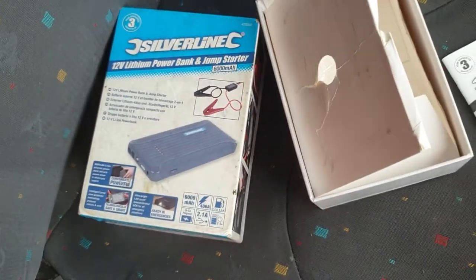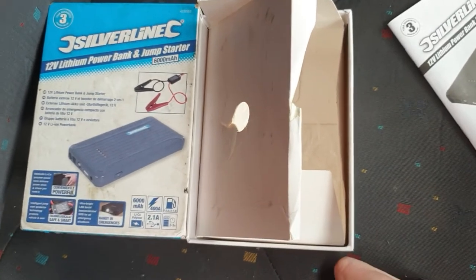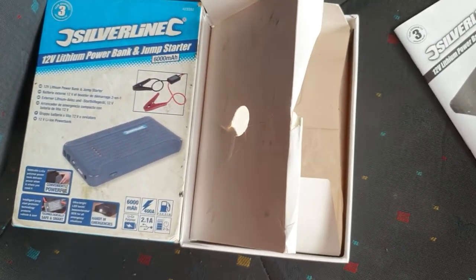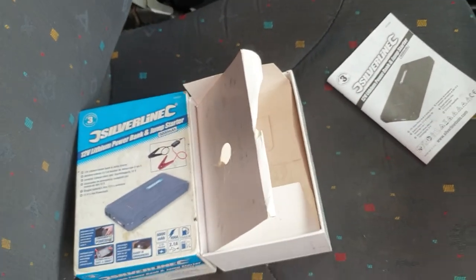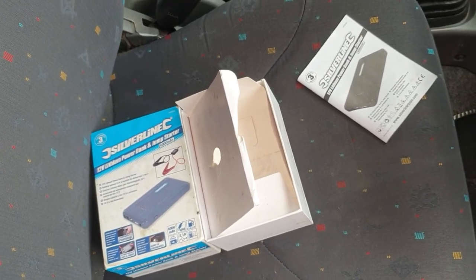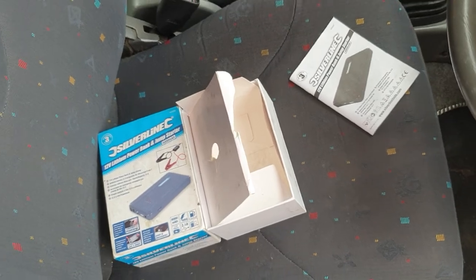I can't remember — I think this was direct from Silverline. I can't remember how much it was. Yeah, nice little piece of kit, gets you started anyway. Cheers, see you later. If you like it, subscribe. Thank you.